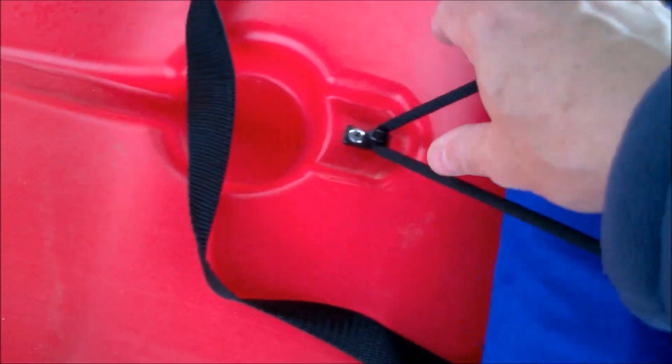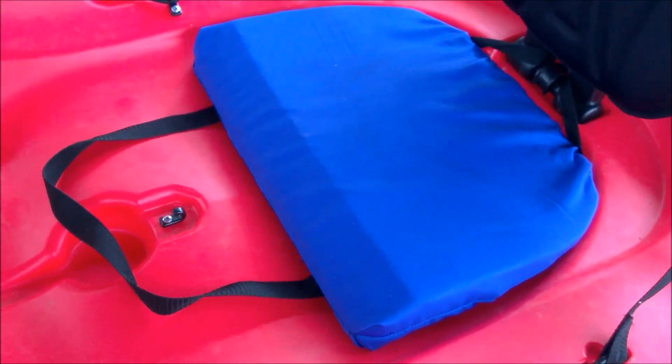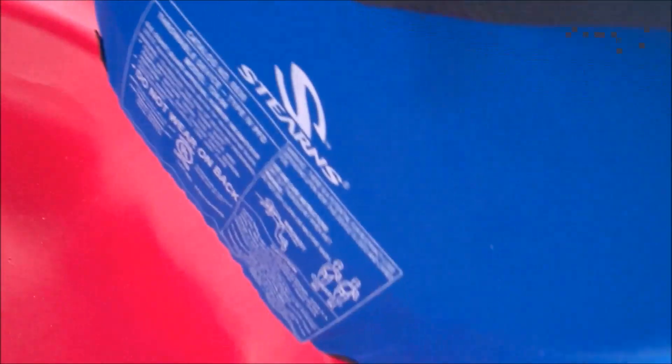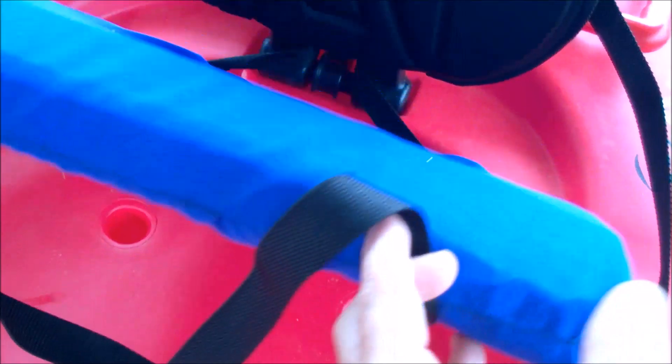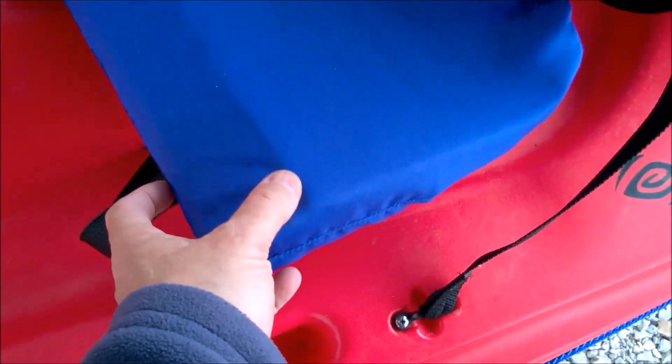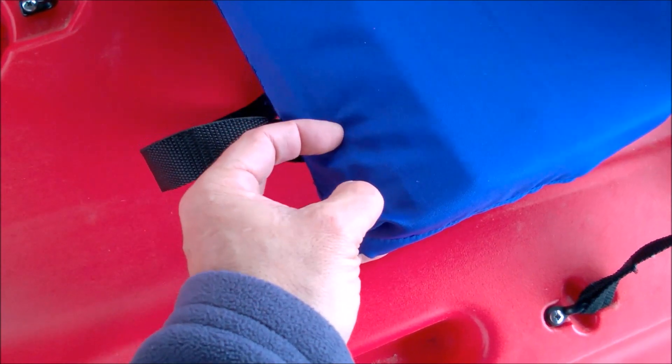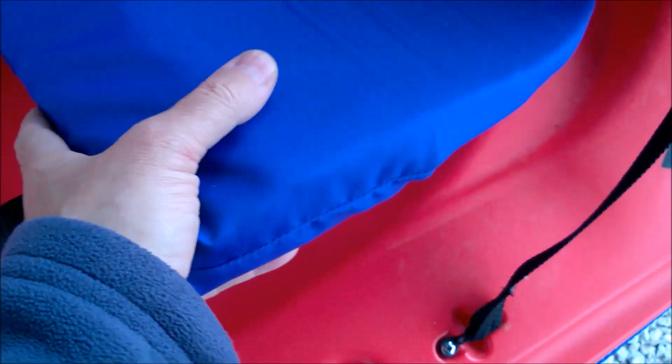The second thing I'd like to show you is the new seat. If that looks familiar to you, it once was just a boat cushion that is certified as a personal flotation device. Inside there are about eight half-inch sheets, maybe a little less in thickness, of poly foam. The poly foam was taken out from the front — I opened the seam up, took it out, and then carved the pieces.